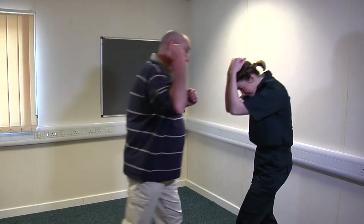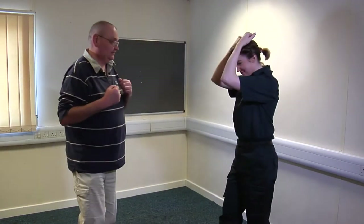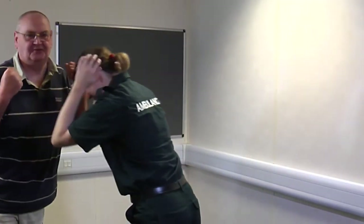Blitz attack — I'm coming at you, I'm going to hit you. Push out the road. Just make sure your head's protected. Blitz attack: coming towards you, protect yourself, push out the road.